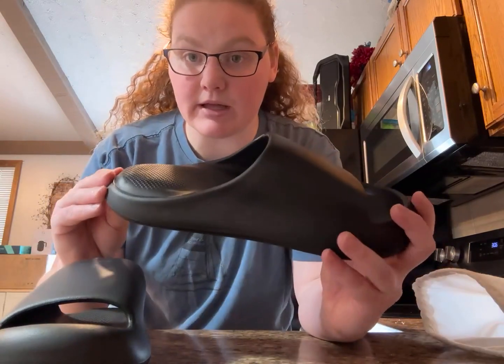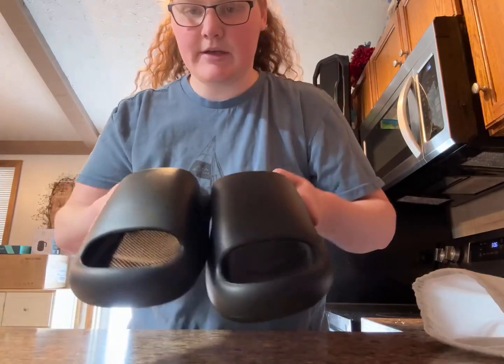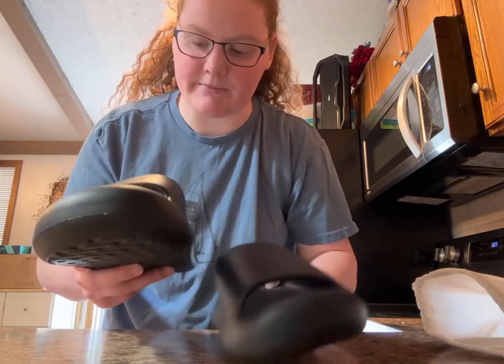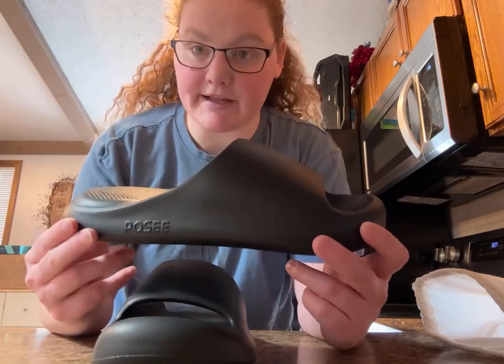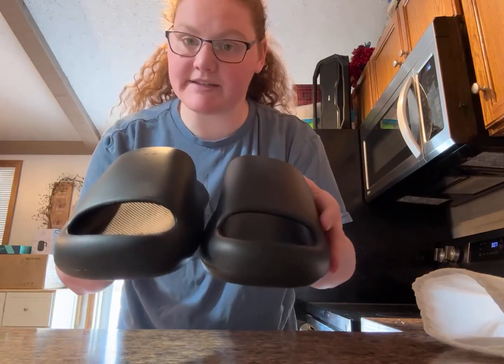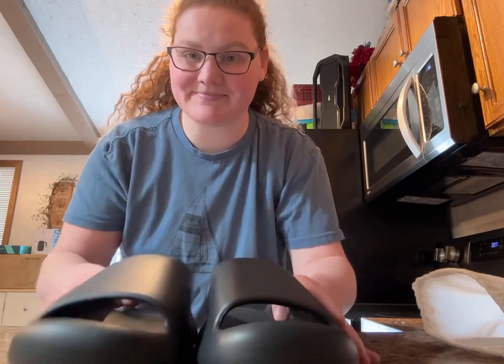So yeah, these are a great product — I would highly recommend them. They're very stylish and comfortable. Again, these are the Posy Pillow Slippers. Thanks!